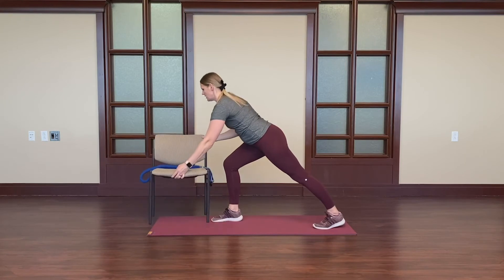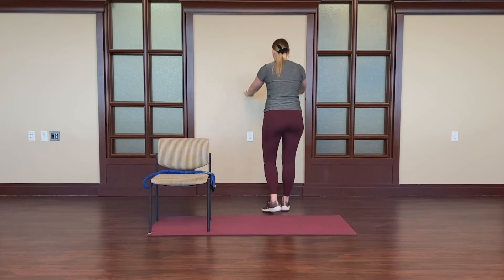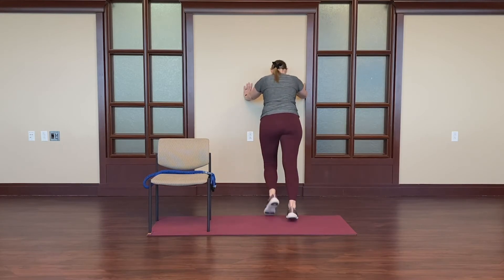If you'd like, you can use a chair, like the back of the chair here, to help hold yourself up. Or I can come right up to a wall with my foot and push back, lengthening through the calf as I drive the heel down into the ground. Switching to the other side.